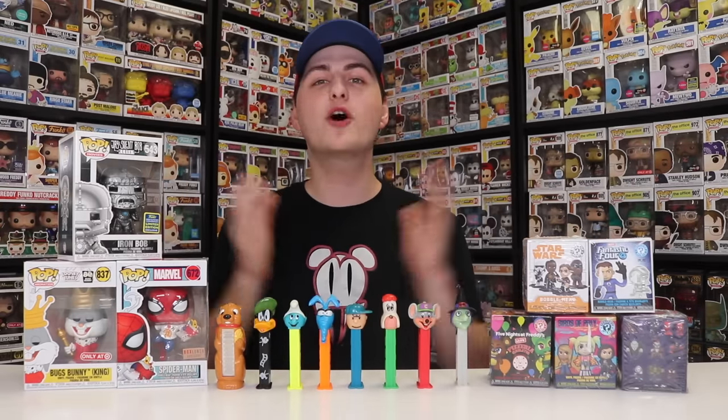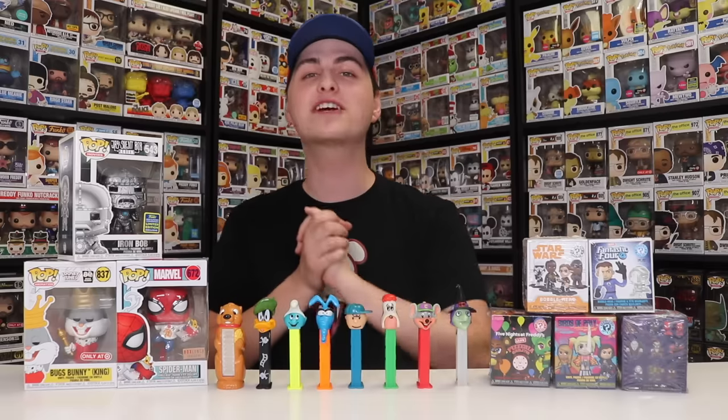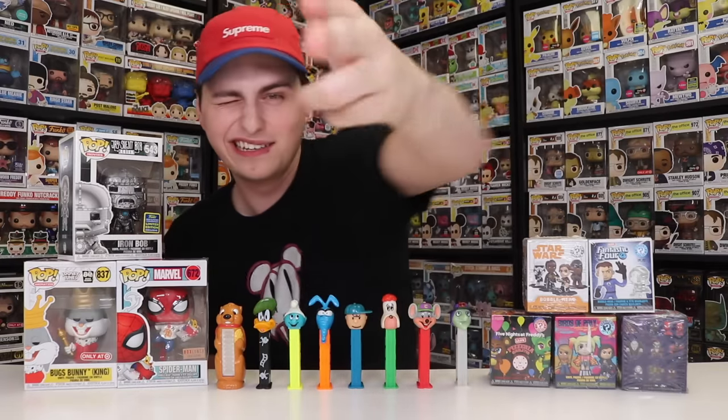Well, I hope you guys enjoyed this video, and thank you to everybody that sent over packages because we got some really amazing stuff today. Hope you guys enjoyed, and if you want to see more from me in the future, don't forget to like, comment, and subscribe. But this has been another episode of Top Pops. Popsters, thanks for watching. See you guys tomorrow.